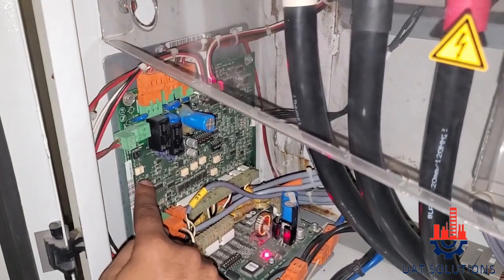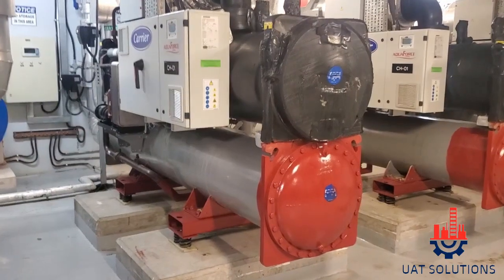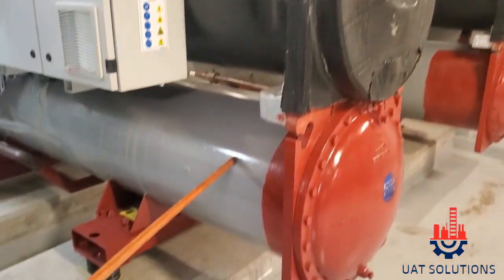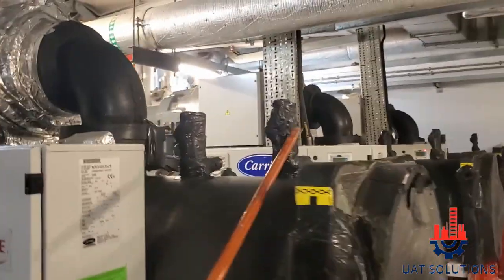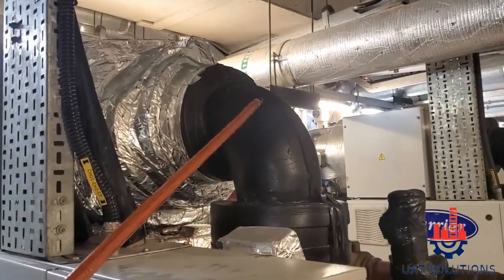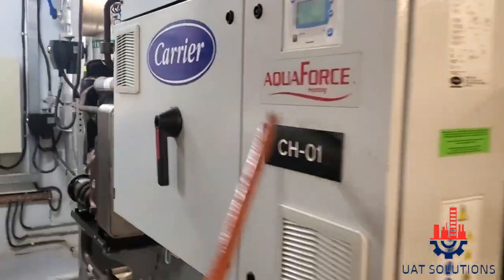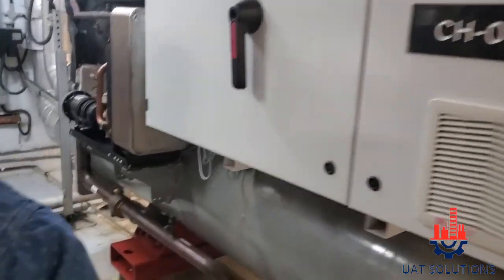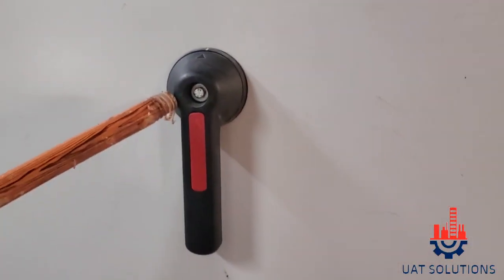TSCPM BOARD, WATER COOLED CONDENSER, EVACUATOR PRESSURE RELIEF VALVE, COMPRESSOR SUCTION VALVE, COMPRESSOR, ELECTRICAL CONTROL PANEL, ISOLATING SWITCH.